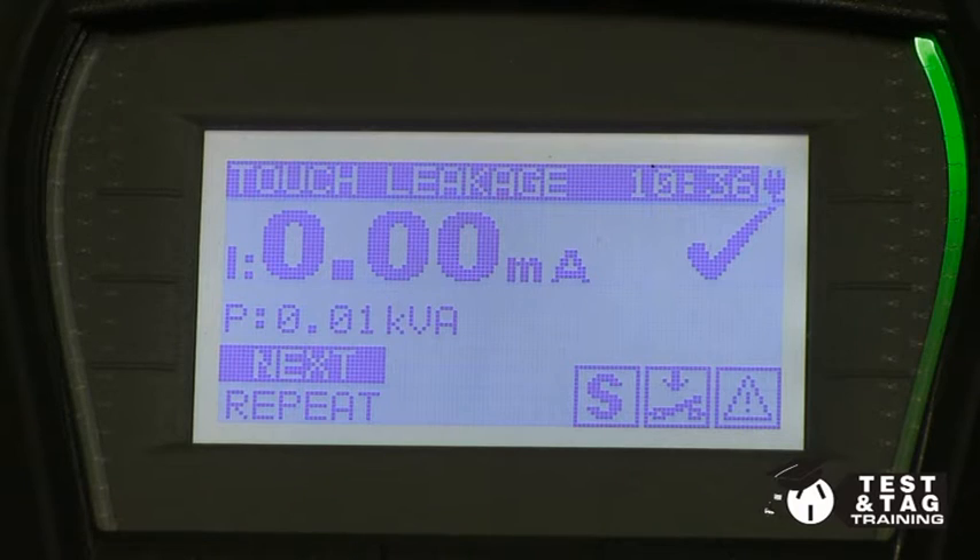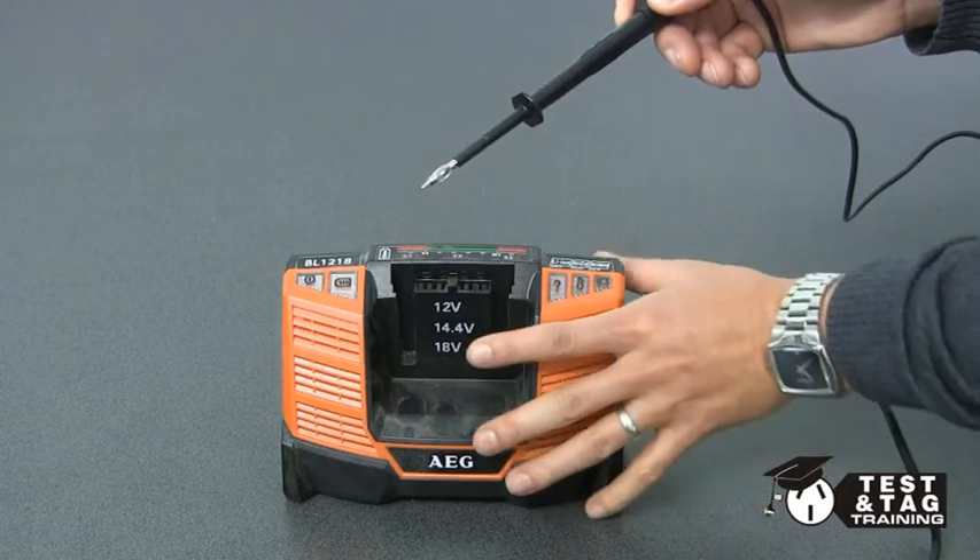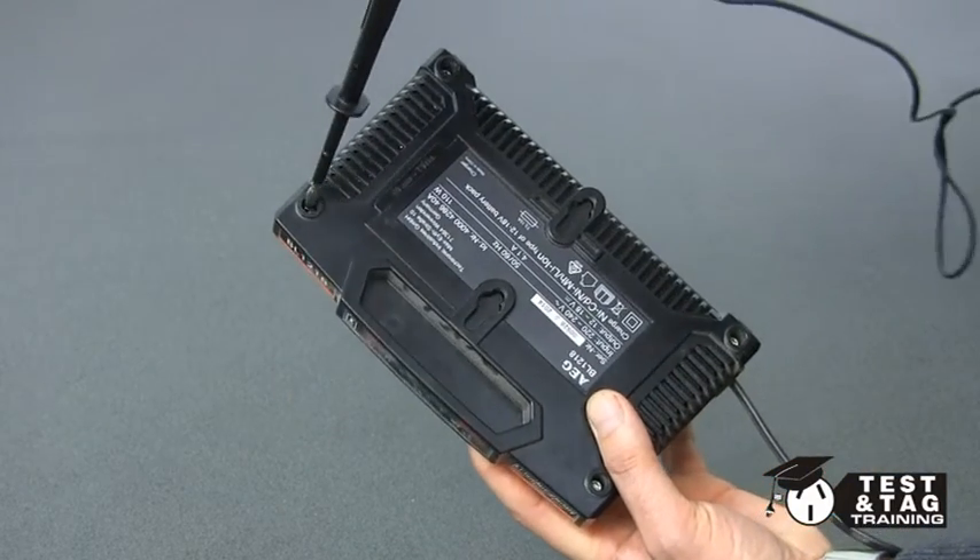Now your test is complete. Alternatively, you can perform an insulation resistance test and probe the metal screws for a touch point.